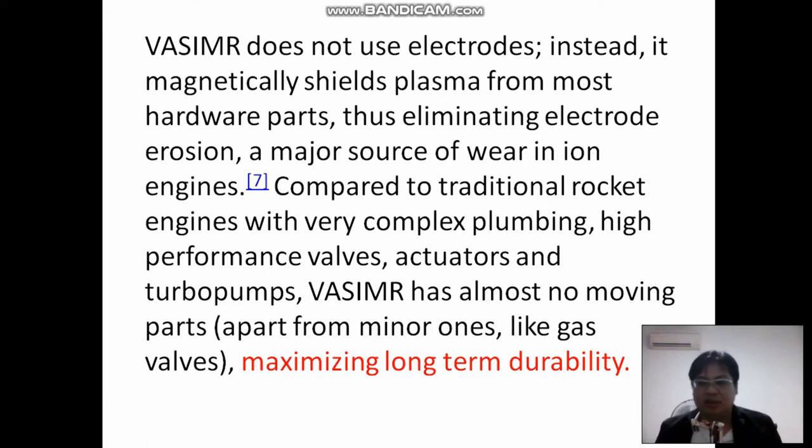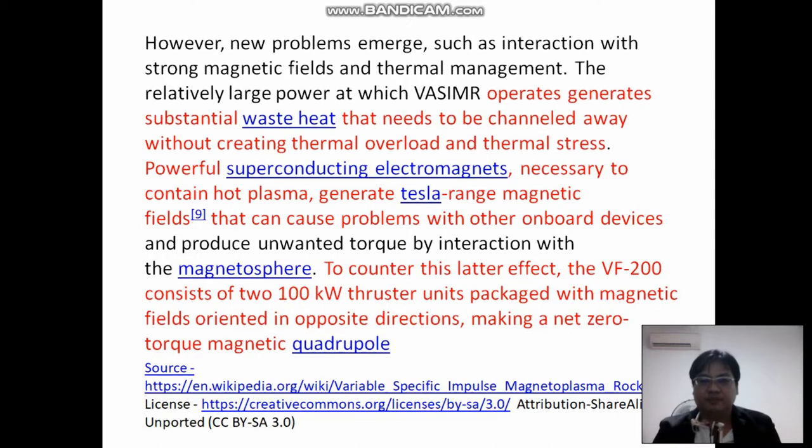For the Gundam you can't have something so complicated, because if anything breaks down you can't fight anymore. There are problems though, like waste heat and magnetic fields that cause problems for onboard devices. The solution is to use 100-kilowatt thruster unit packets with magnetic fields oriented in opposite directions, making a net-zero magnetic field, so there will be zero interference on board.